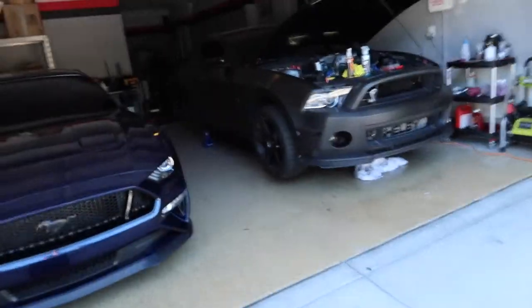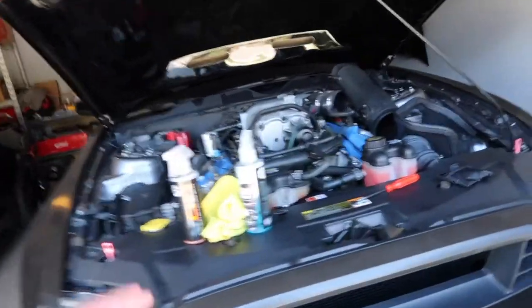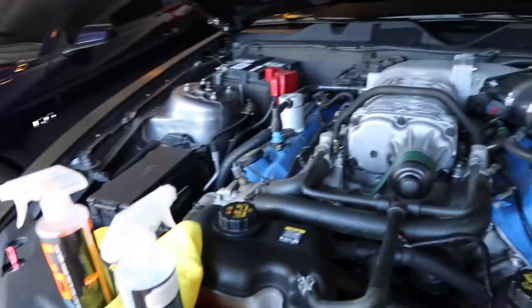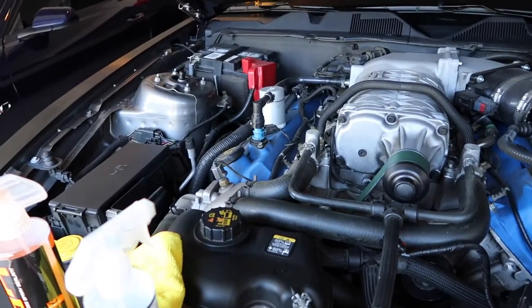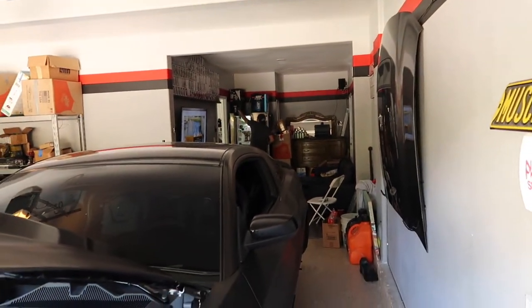This car is getting a whole new look — new wheels, new tires. He's going with a rebuilt motor with a Kenny Bell supercharger, and his goal is to be at a thousand wheel horsepower with the Shelby. I asked if it's cool to post the video and he said yeah.